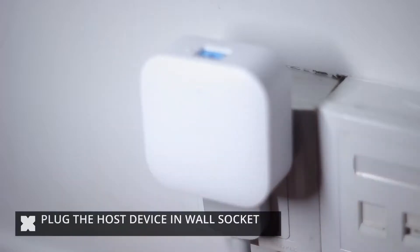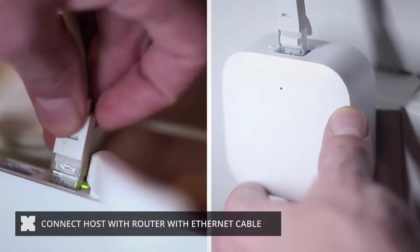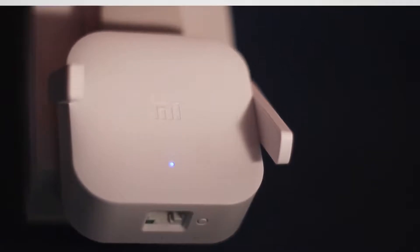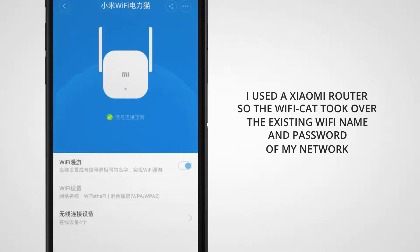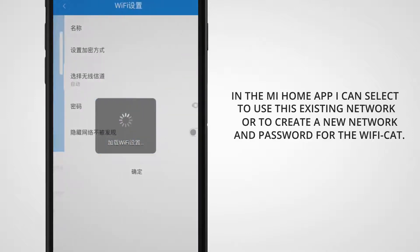The installation is pretty easy. Plug the host device into the wall socket near your router and connect the host with your router's LAN port with an ethernet cable. Plug the sub-device into any power socket and it should receive signal from the host. Once it's powered on, you can set it up as a new device in the Mi Home app. The first time I set it up I used the Xiaomi router, and that automatically took over my existing Wi-Fi name and password, so any device I tried connecting with that network connected right away. In the Mi Home app you can select to automatically adapt to your existing network or change it to something else if preferred.